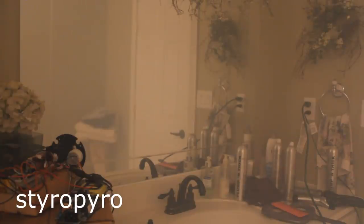I fogged up this bathroom a bunch to see what the effect looks like. Wow, that is awesome — absurdly powerful. Oh, and for the record, those are not my hair products over there.